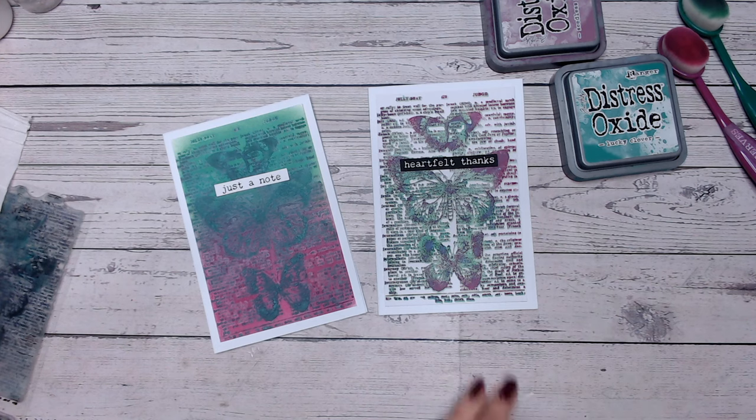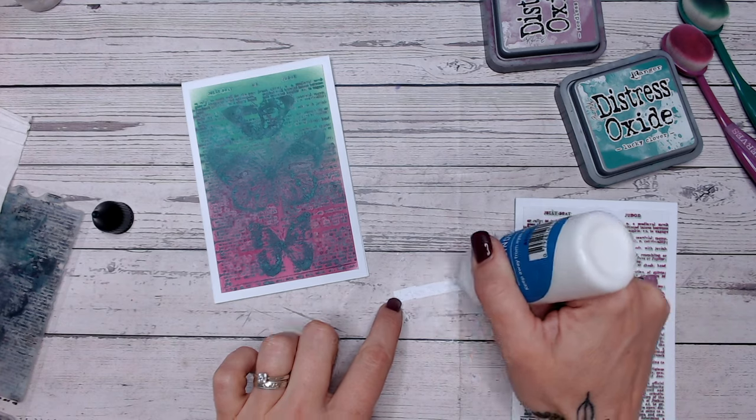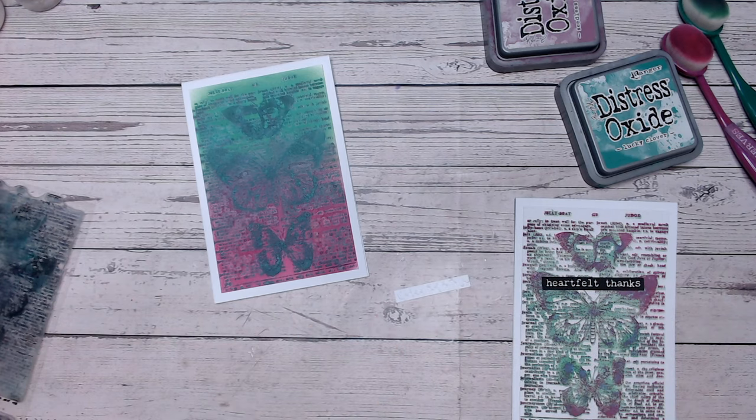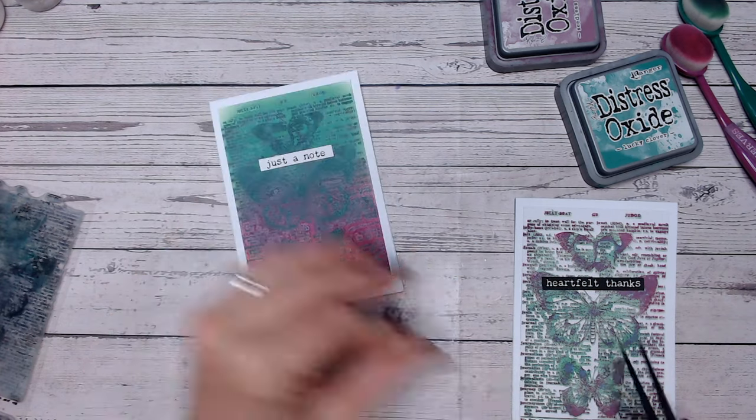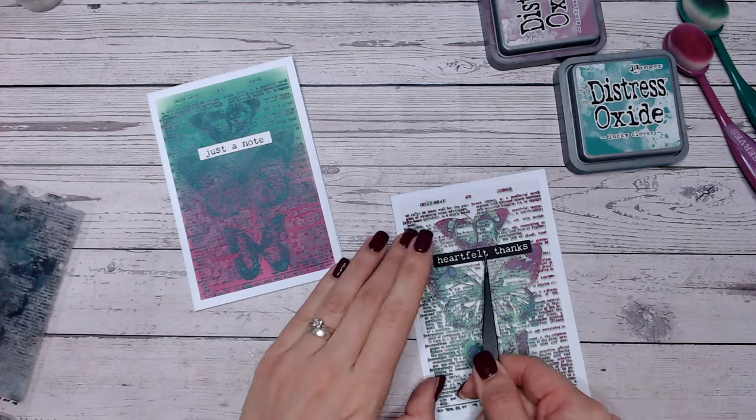Now it may be that if we use lighter, paler colours for the first technique the second wouldn't look as good, but the first would look even better. I'm really keen to try this with browns and vintage colours as well — I think that would look really awesome. Let me know in the comments which one you think is better, and the stamp set is available linked down below.